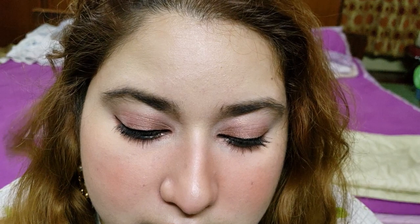This eyeliner does what it claims. It has great color payoff. The tip is quite precise and the price is really good too. It is waterproof and smudge-proof as well. I washed my face around six to nine times and it's summer so I was sweating too, but it didn't budge at all.